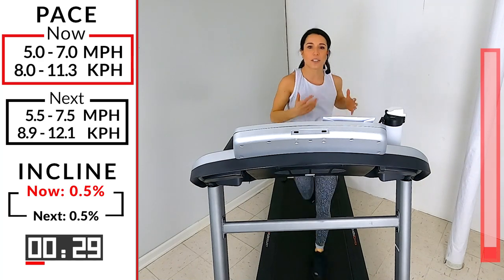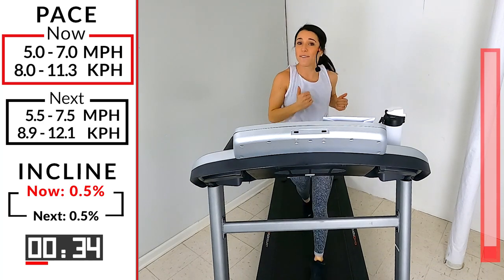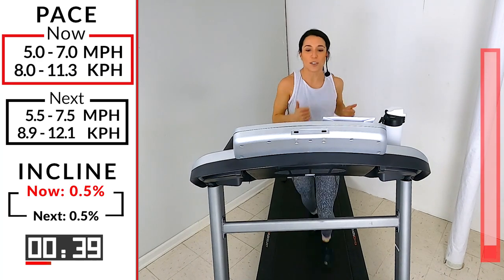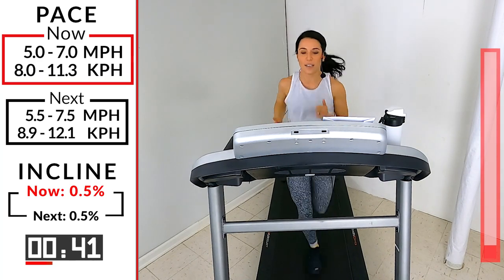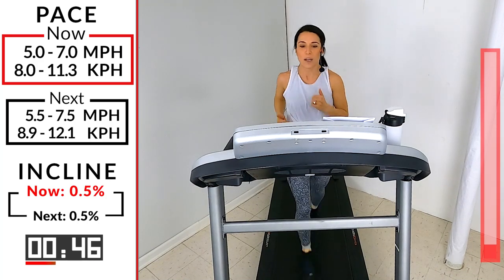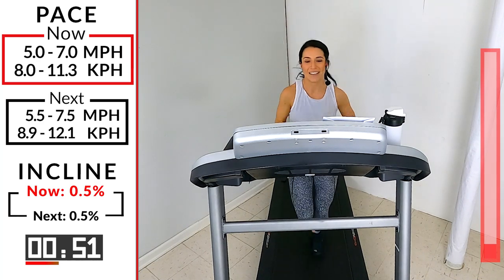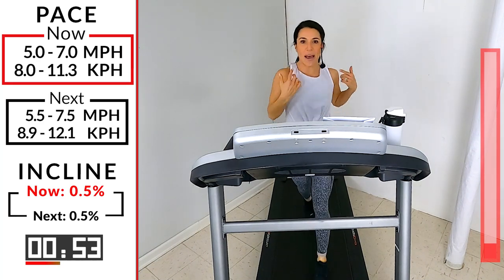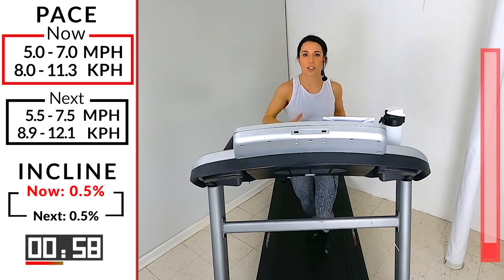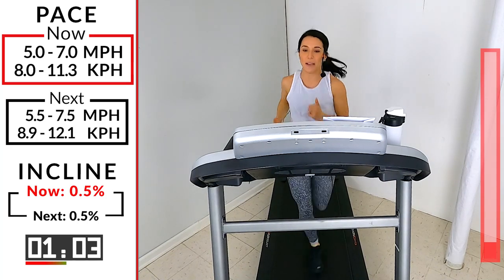As we're in our warm-up, I want you to start noticing your body a little bit more. Let's get ourselves into proper position because when we run efficiently, we can run smoother, we can run faster, and we can run longer. And that's what we're here to do. Give me a deep breath in, slow exhale. Make sure you keep that head up — we don't want our chin up to the ceiling. We want to keep it nice, straight, and forward because that's where we're going. Shoulders are down and back. Keep that chest open so we can take those nice deep breaths in and slow exhale. Make sure you're breathing deep from the belly.